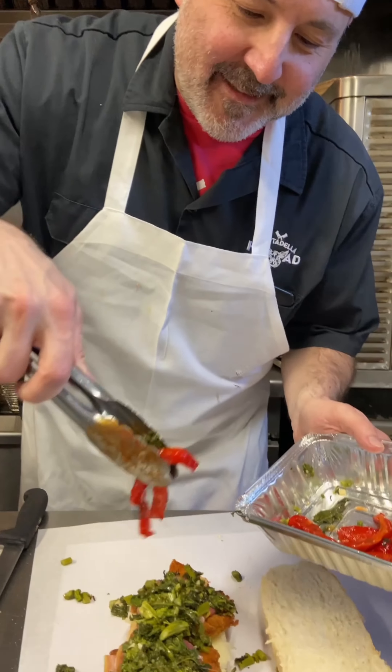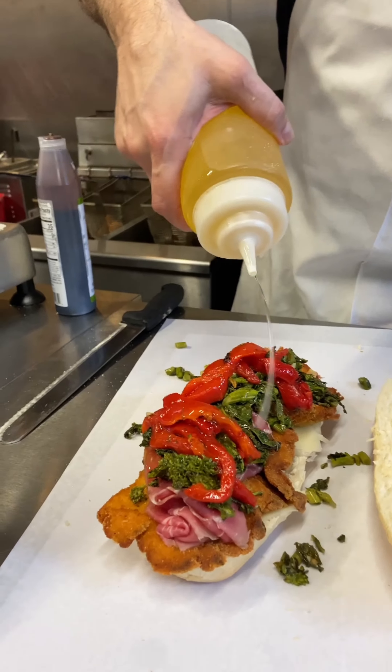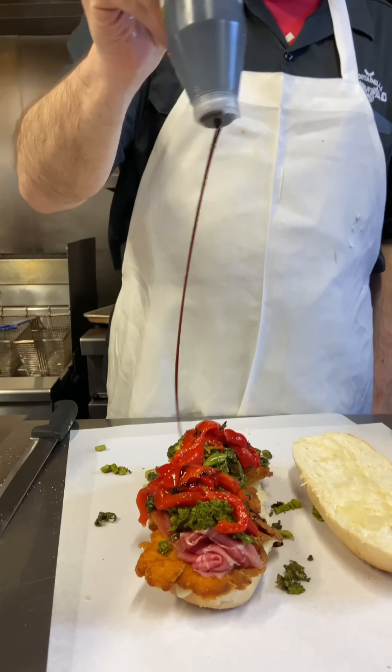Now it's going to get some of the prettiest roasted peppers you've ever seen — look at those colors. A little dose of olive oil. Finish it off with the balsamic glaze.